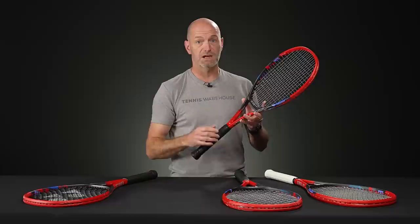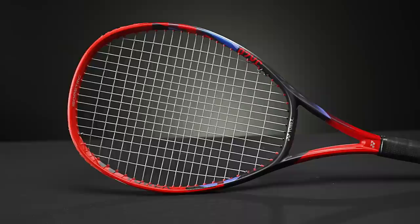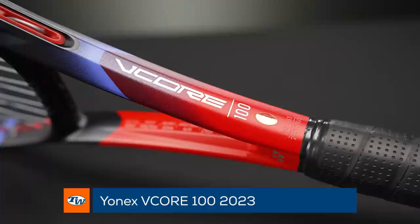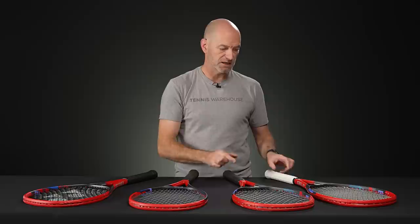The one I've hit the most is the 100, and the ball really comes out nicely. You've got 100 square inches, and with that flaring at the 10 and 2 you get super access to spin — you can really cut the ball aggressively. I'm still finding the string bed, not shanking it, so I'm able to turn a fast swing into maximum spin. Really fun racket. I think this is a great update to the V-Core line across the board.